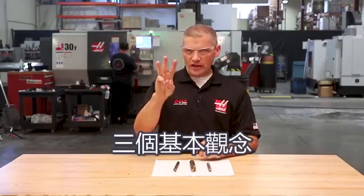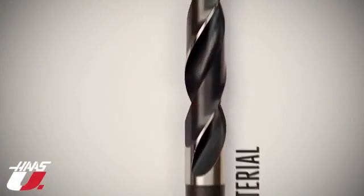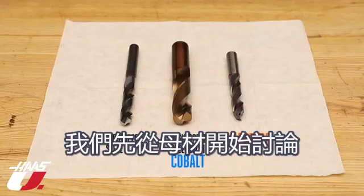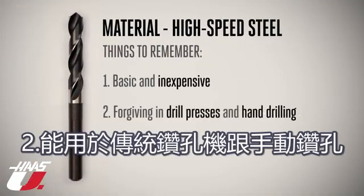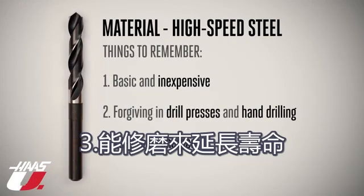Three basic things separate one drill from another: material, coating, and geometry. Let's start with the material your drill is made from. High-speed steel is the most basic, least expensive, general-purpose drill material. It's very forgiving in drill press and hand drilling operations, and they can be resharpened to extend their life.